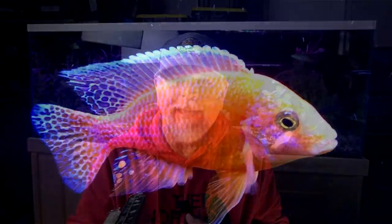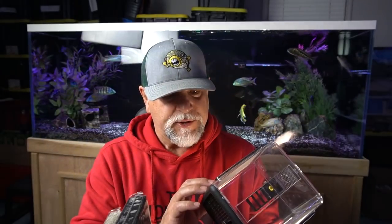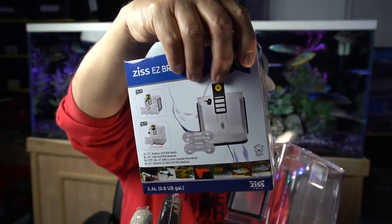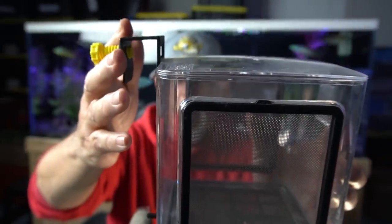Item number two: and if you watched my recent video about having to separate out the dragon blood cichlid because he was just being very mean and aggressive — a very good place where you can put a fish that isolates or separates them from the rest of the population. In this case what I have here is a Zeiss breeder box, picked up from the Aquarium Co-op. It's a great breeder box — very clear to see through so you can really pick up what's going on with the fish.